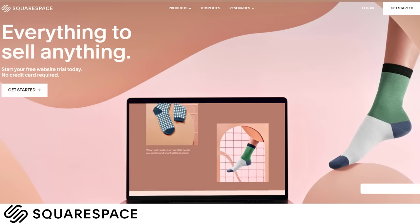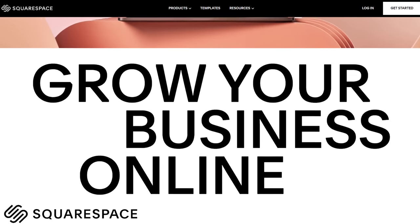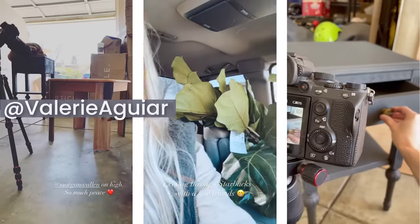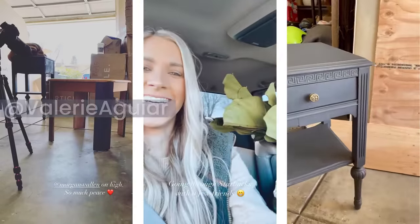Today's video is sponsored by Squarespace, the best place to go to create websites, blogs, stores, and more so you can start pursuing your dreams. If you have not yet found me on Instagram, you can find me at Valerie Aguirre, where I share a lot of fun behind-the-scenes content there too.